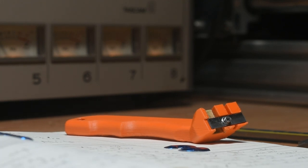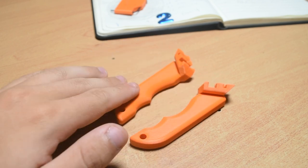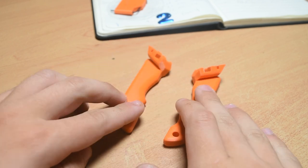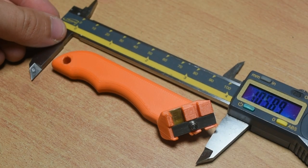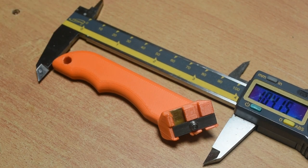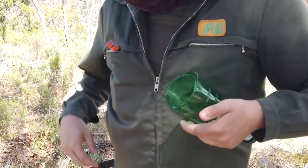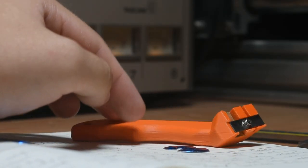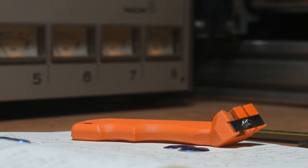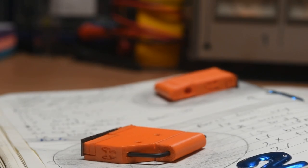Version 3 is a complete overhaul of the design. It's just one printed piece compared to 5 or so on the older versions. It's larger, but not by much, and takes around 1.5 hours to print. It is designed with a handle to make it much, much easier to hold, and it still fits fine into pretty much any bag or pocket. Overall, version 3 is just better in virtually every way. Version 2 is also available since it's an improvement over version 1, but version 3 is the most useful overall.